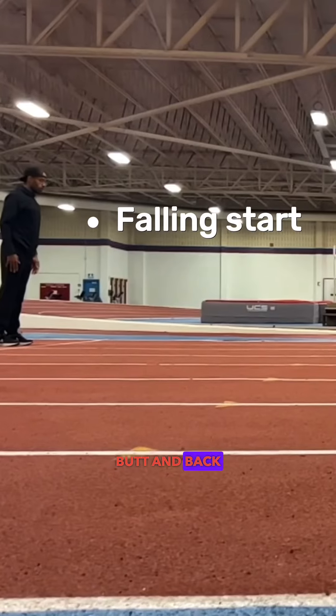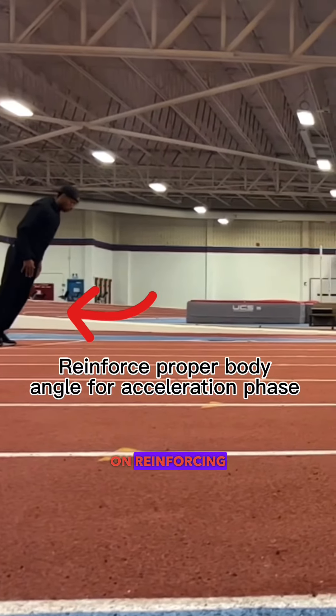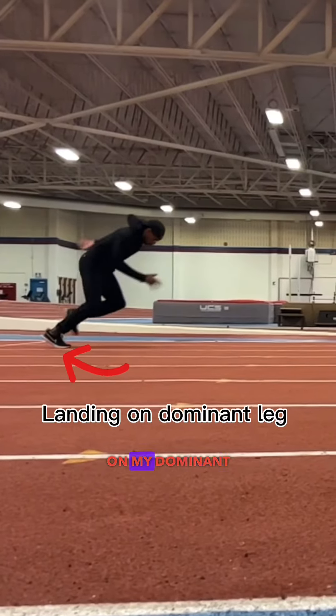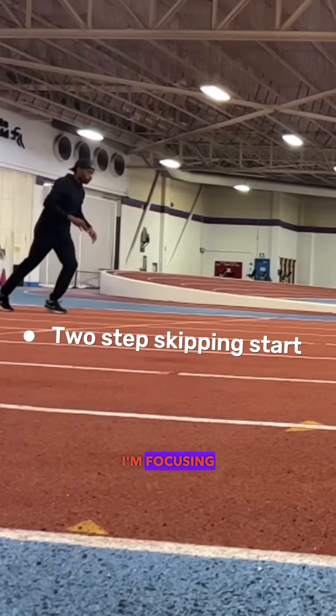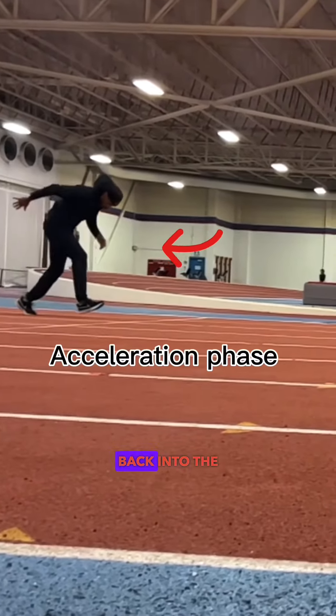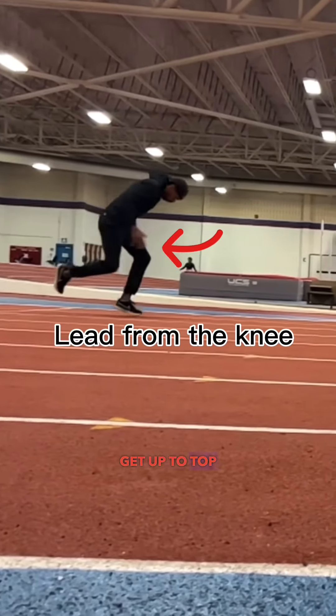In this exercise I'm focusing on reinforcing the proper acceleration angle, where I'm landing on my dominant leg under my body and focusing on turnovers. In this one I'm focused on turnover and stride frequency, getting my legs back into the ground and trying to accelerate or get up to top speed as fast as I can.